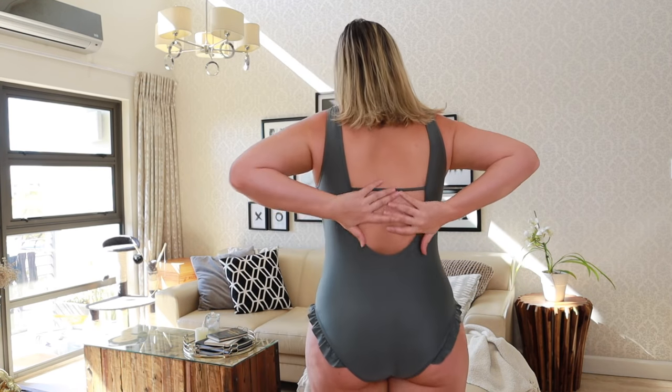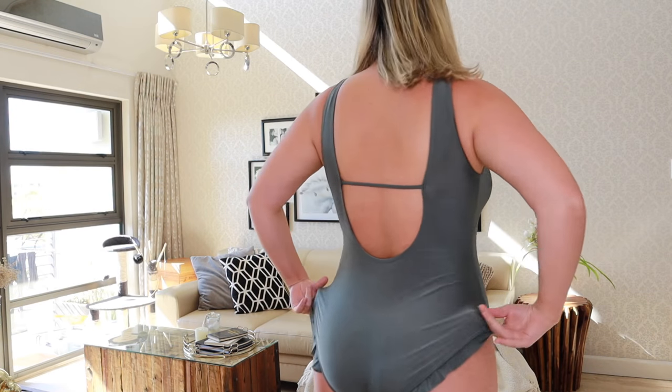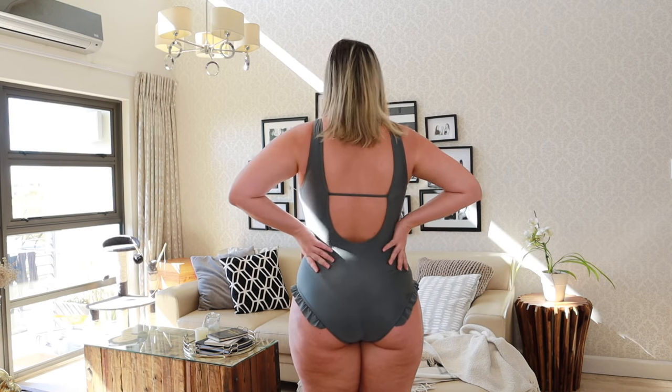I thought it was going to be big but it's actually quite snug — in a good way. It hugs my belly nicely and there's a beautiful chest situation. I'd probably remove the cups because they're doing something a bit funny, but look at the back — how beautiful! And these little frills on the side are lifting my bum. I'd even wear this as a bodysuit. This is definitely a 10 out of 10 for me.